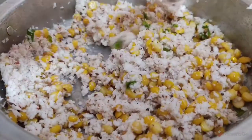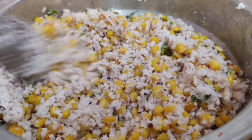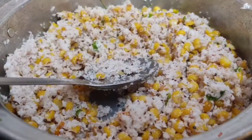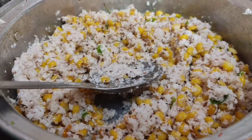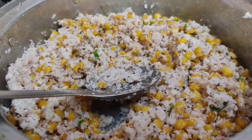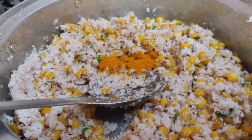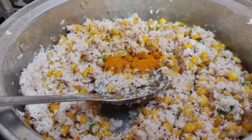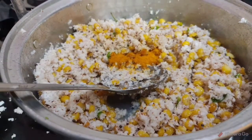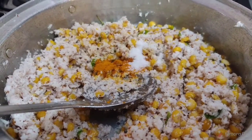Let's add some salt to the pot. We will pour the water into the pot and add salt.